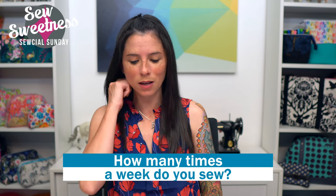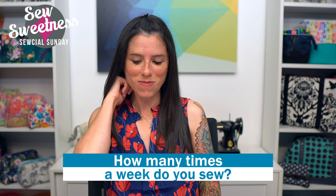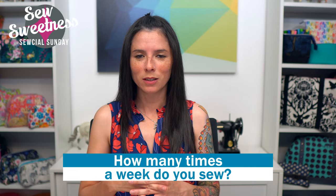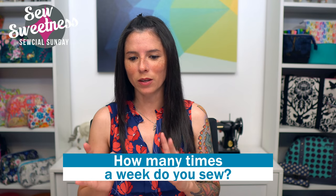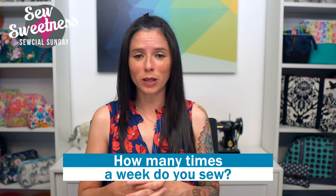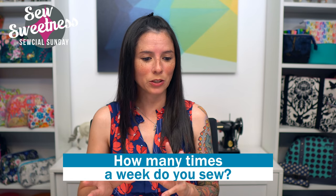I'll give you an extra question at the end of the show to up your entries — the question is: how many times a week do you sew? Let me know in the comments. I'm generally sewing maybe two times a week, though it varies greatly — if I'm on a quilt-making kick I might spend the whole week piecing, or if I'm working on a new pattern it might take a few days. Thank you so much for watching Social Sunday, I hope you have a great week and happy sewing — bye everybody!